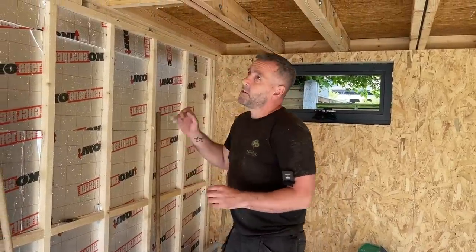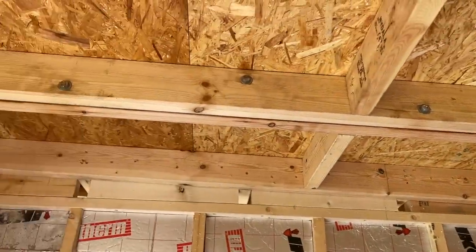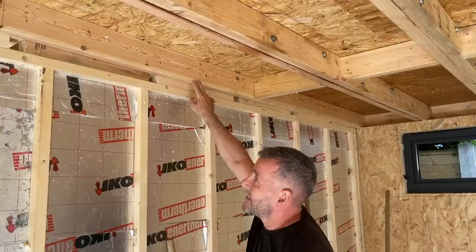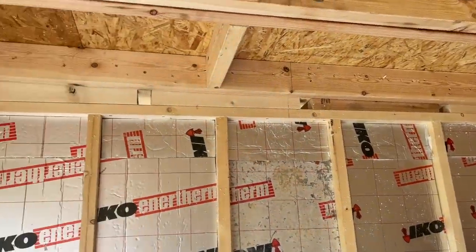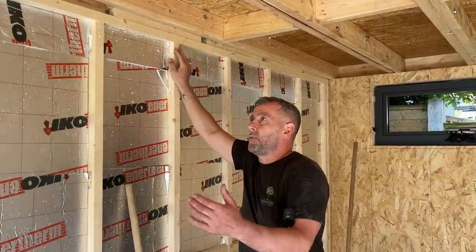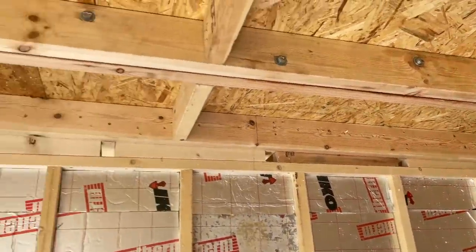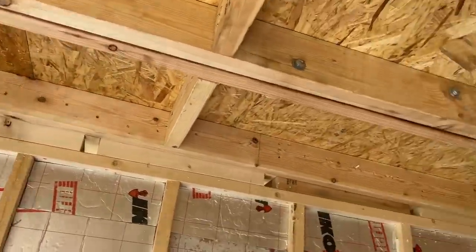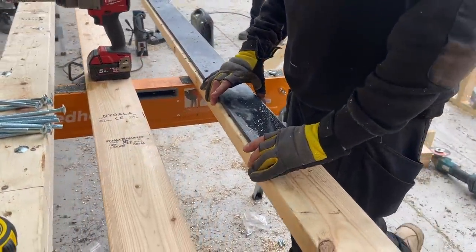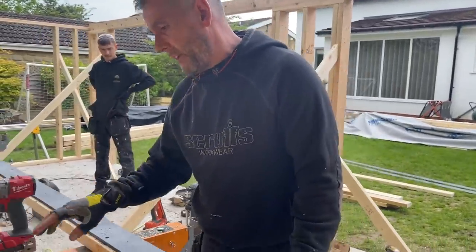Because we've kept under the height limit for permitted development, we've used 5x2s in the roof. Now over a four meter span they are not sufficiently big enough. This 5x2 is a single one because it is braced off the wall - it's not actually spanning that distance, it's part of the wall so there's no actual weight on it. The next one we've got is a flitch beam. Basically a flitch beam is a piece of steel plate sandwiched between two pieces of timber and bolted together.